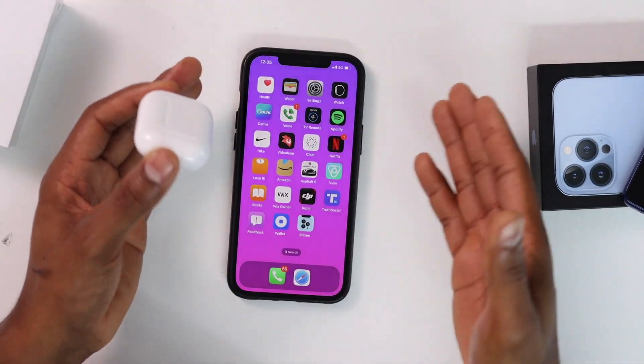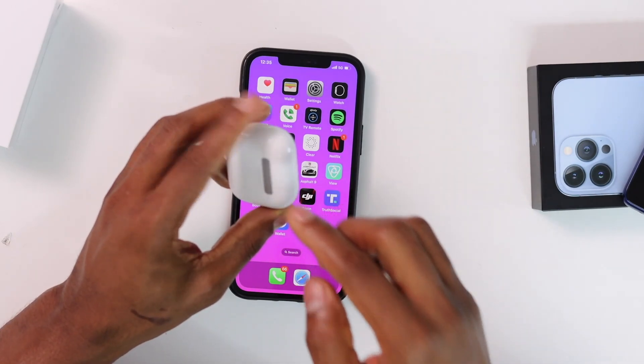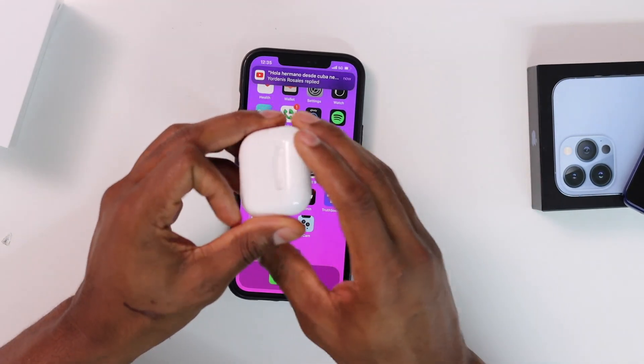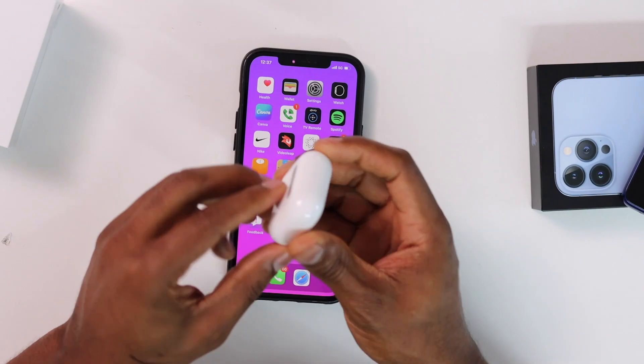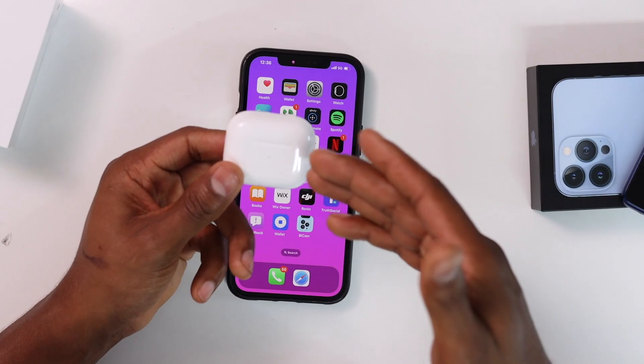Before I start changing any settings on the iPhone, let's make sure the AirPods have enough charge. Go ahead and press the button on the back — if you see a green light pop up on the AirPods, that means they have enough charge to work.